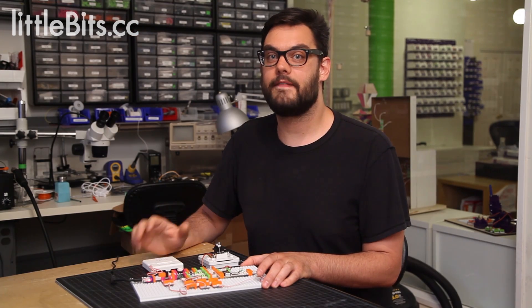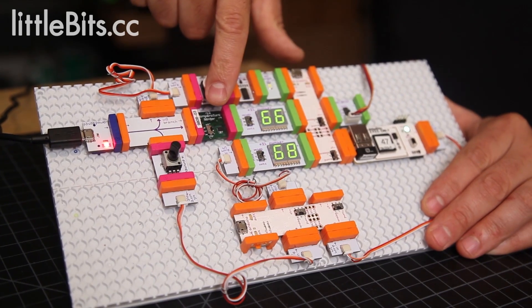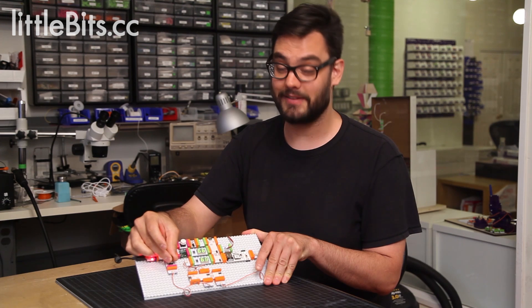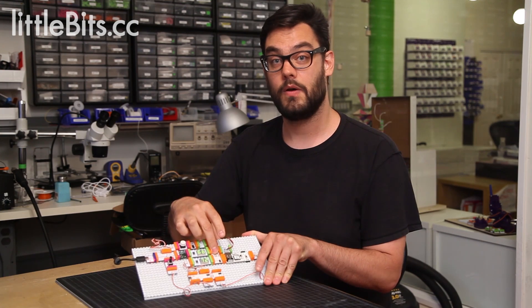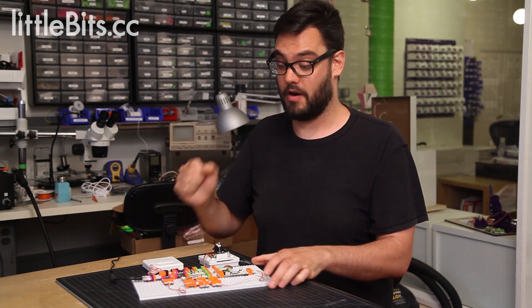For our next step, we created a very simple temperature control circuit. We used our temperature sensor module here, which displays the current temperature on the number module and then sends it to the Arduino module. A dimmer switch allows us to set what temperature we'd like it to be. This gets displayed on this number module here and then also sent to the Arduino. The Arduino then compares whether or not it's too hot or too cold and turns our AC on or off.